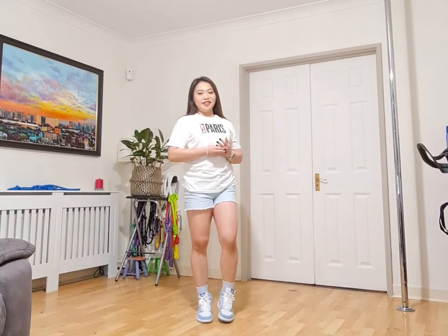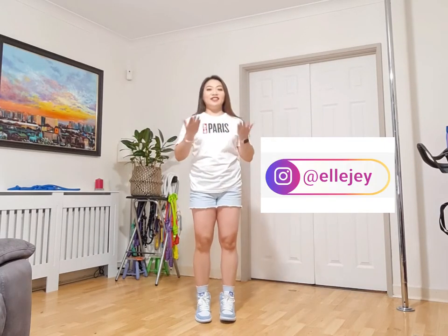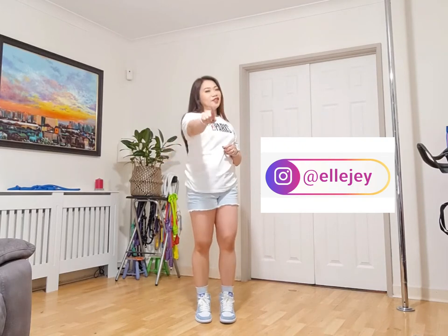Hello rope learners and flow lovers. My name is Lorelei and today in this video we are going to learn the Dara Knot.